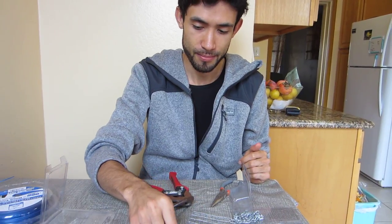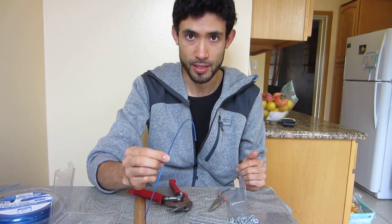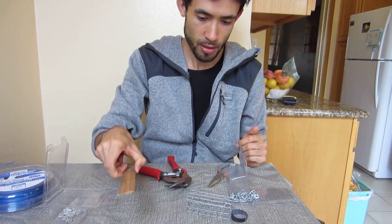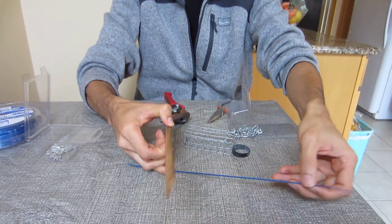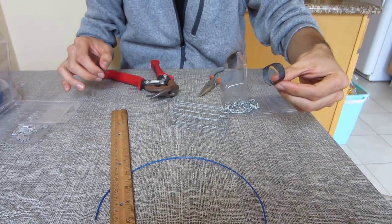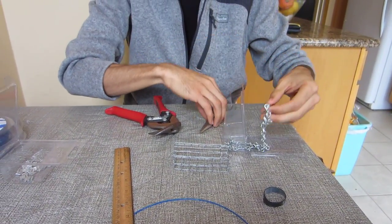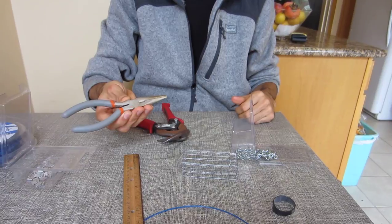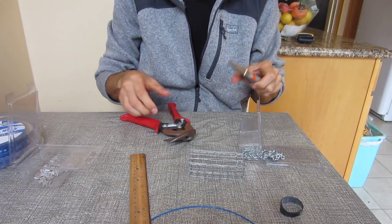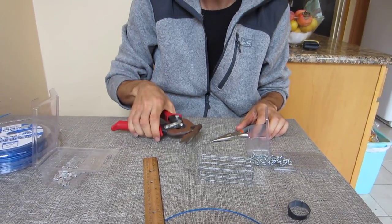To make a crab snare you need hardware cloth, universal trimmer line 1.6mm diameter, a ruler — you're going to measure these out to 13 inches long — bicycle inner tube tire, this jack chain that you buy from Home Depot, needle nose pliers, and metal trimmers for the hardware cloth.